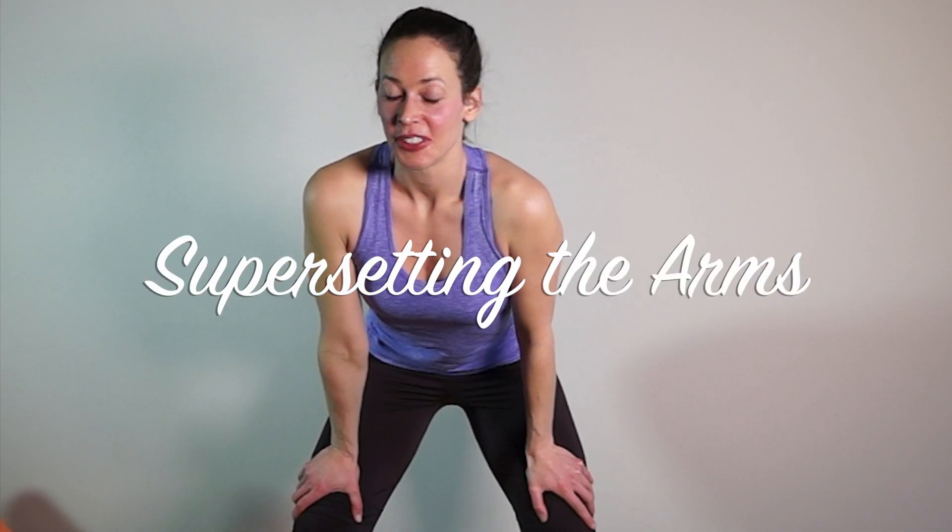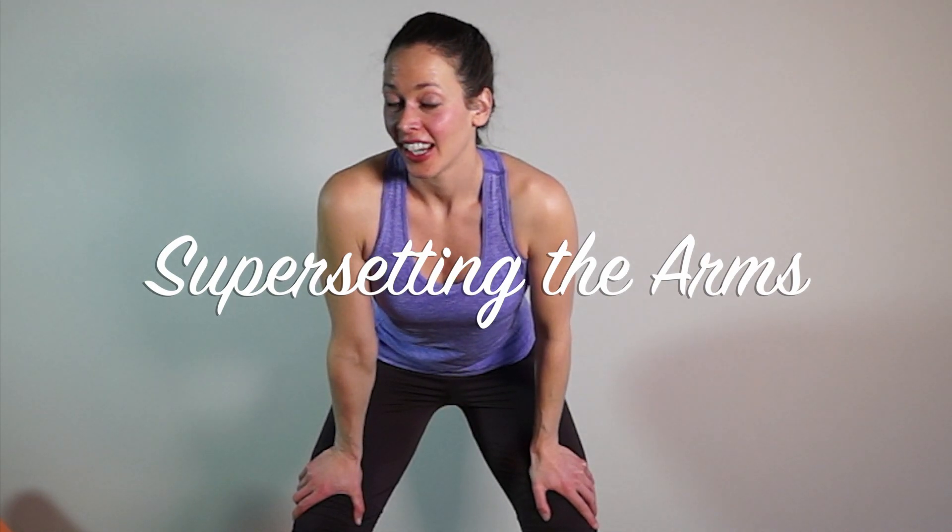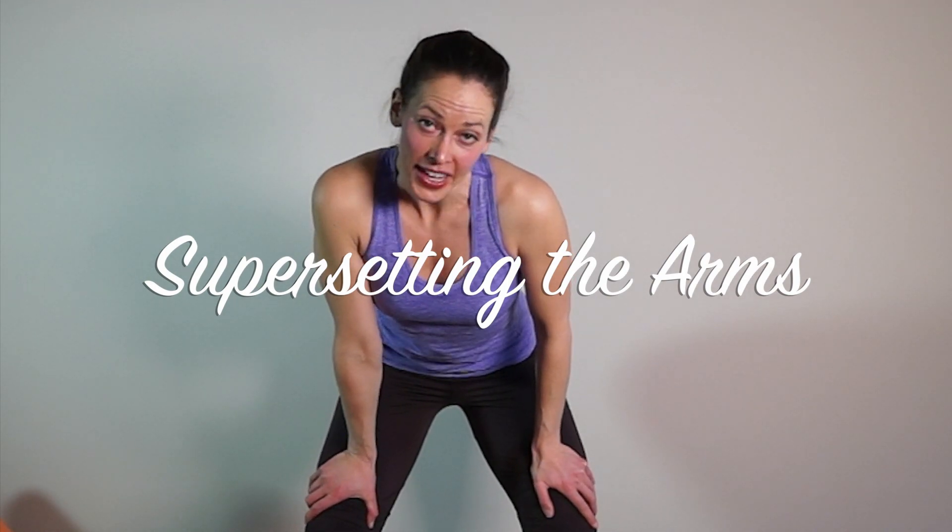Hello, good evening, good afternoon, good morning — whatever time of day. I hope you're doing fine and you're doing fit. We're doing supersetting today. Welcome.